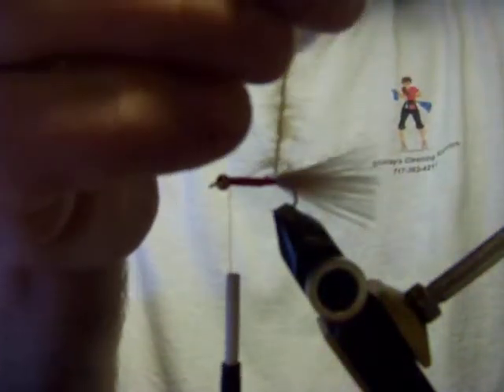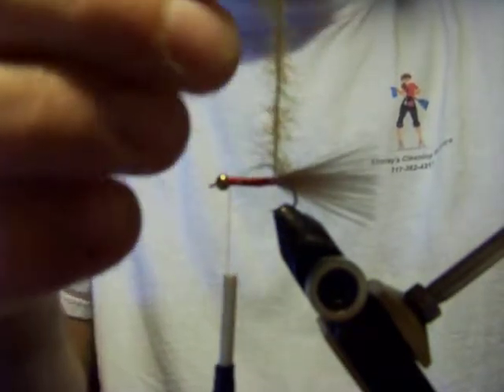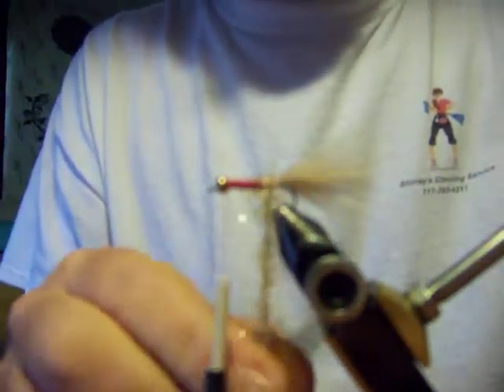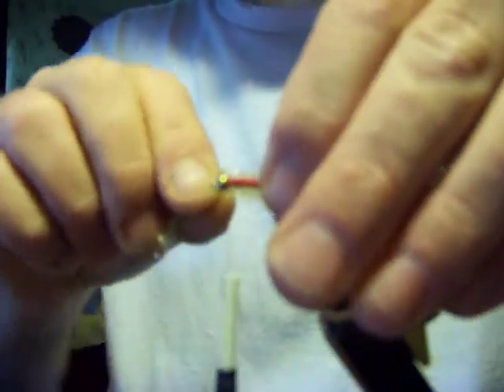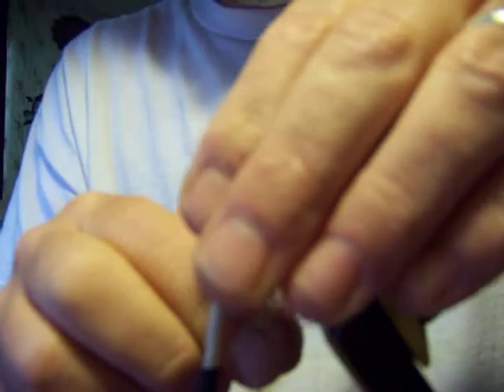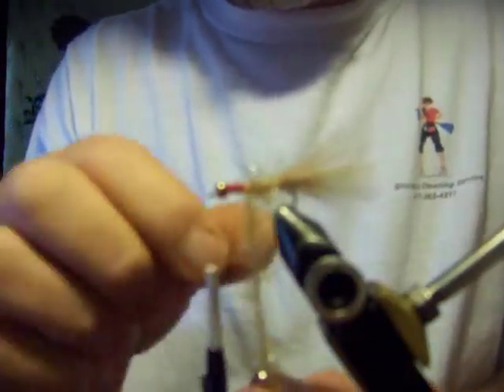We're going to take the chenille now and give it a nice little turn. Make sure your chenille or your marabou don't get caught up in it, because when we're wrapping this you want it to palmer. In between every wrap you want to just stroke those fibers back.